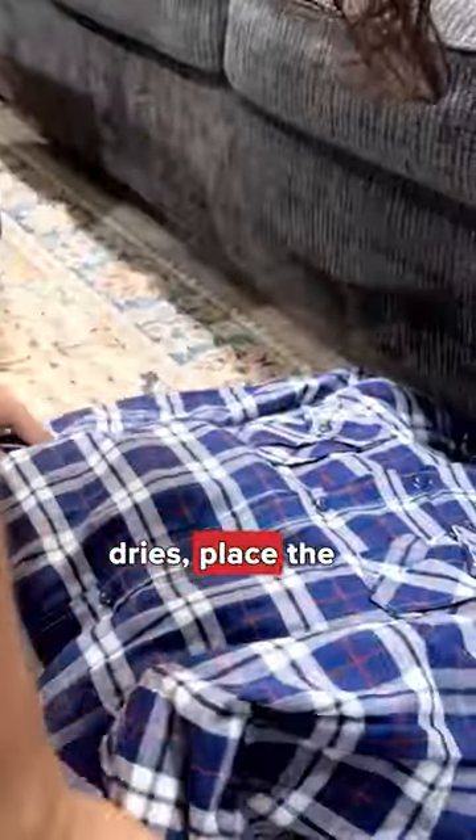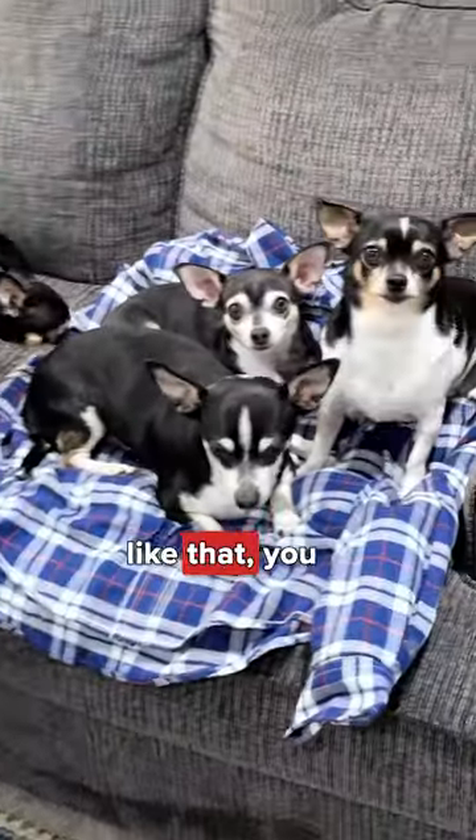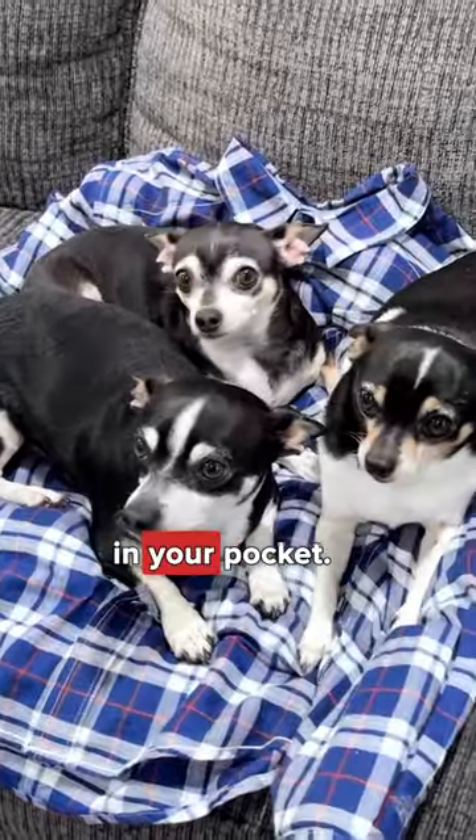After everything dries, place the newly made pet bed on the floor and watch as your pet's curiosity gets the best of them. Now just like that, you have a happy pet and more money in your pocket.